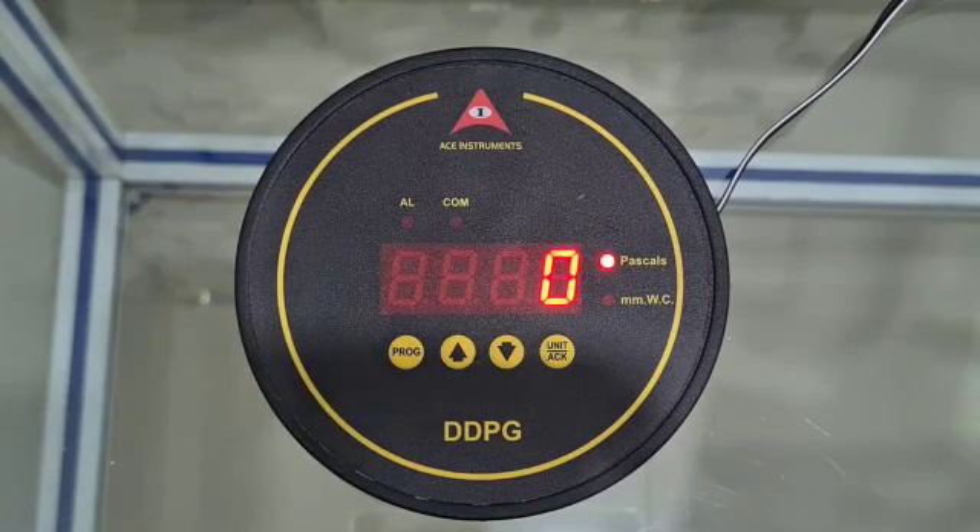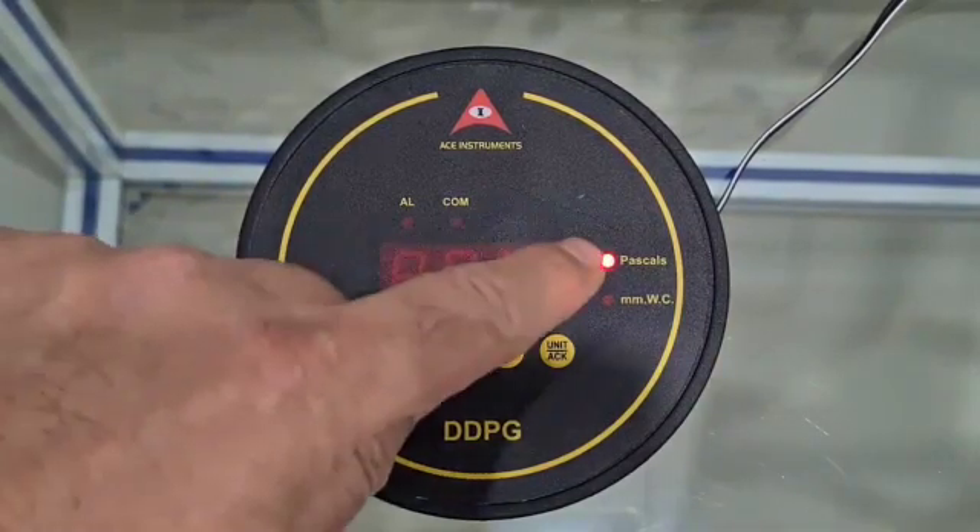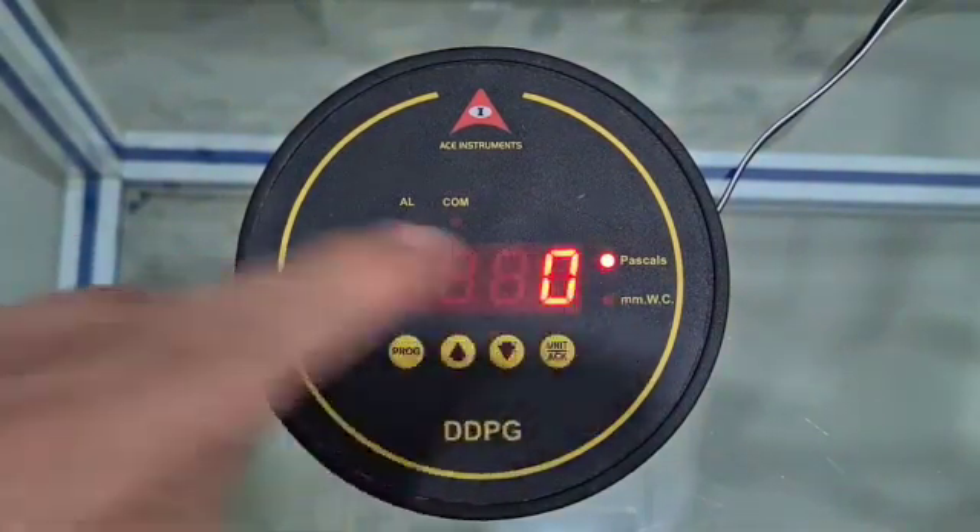This instrument is specifically designed to overcome the limitations of an analog magnetic gauge. One gauge can do the function of multiple magnetic gauges — the analog differential pressure gauges — in the sense that it's got two engineering units: the Pascals and the MMWC.